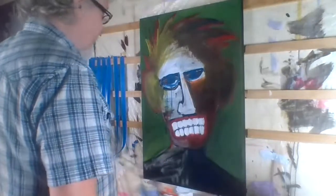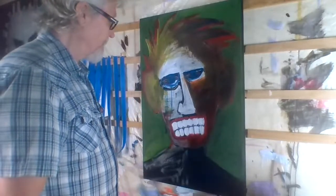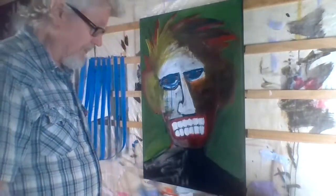So I keep a dozen paintings laying around that are not finished, and that gives me something else to do. So we'll be doing something like that today.